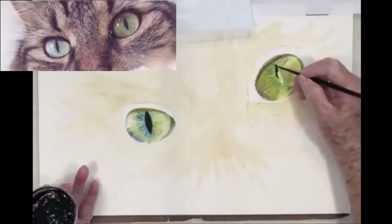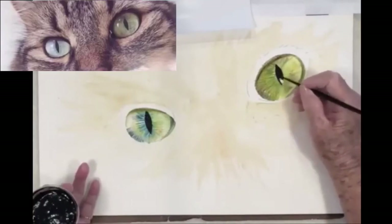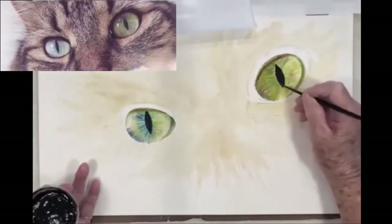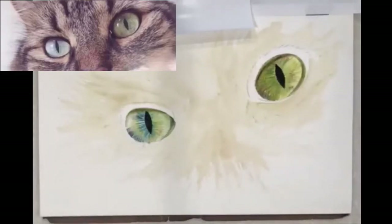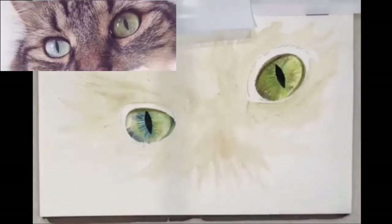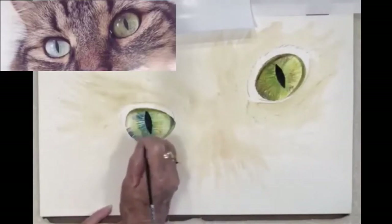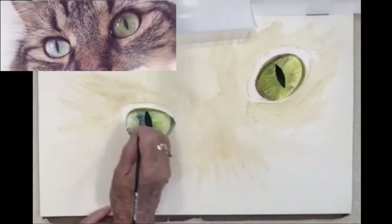Because I'm painting fairly dry you can see that I can go right into this without too much danger of having it blossom. However, if you tend to use a lot of water you've got to let it dry before you put this on. Already it's starting to come alive. I need to draw some of these lines out, so again with a very dry brush I'm just picking up just a little bit of that black.